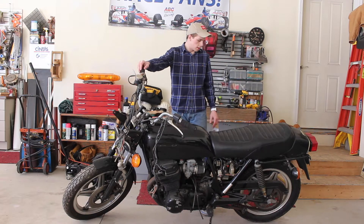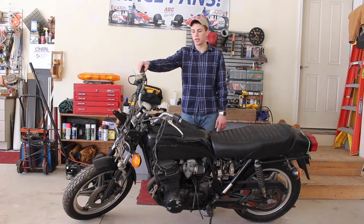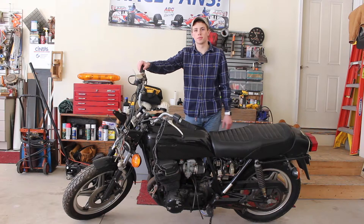It hasn't run in five years. The brakes are locked up on the back. I don't think the engine's in neutral. I've got to get the gauge clusters and put it back on. So we're going to start at the front and start getting some of those wires where they belong.